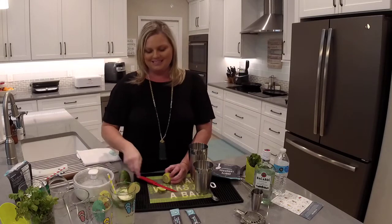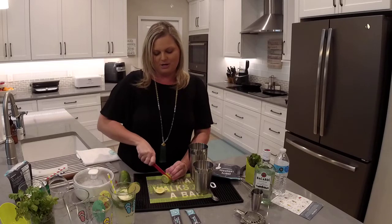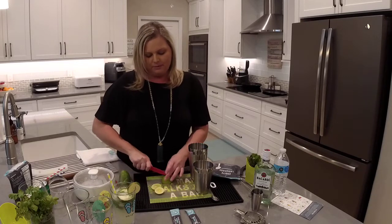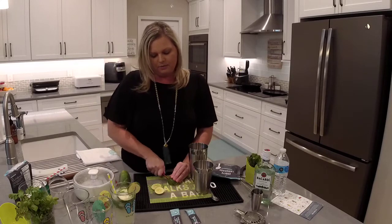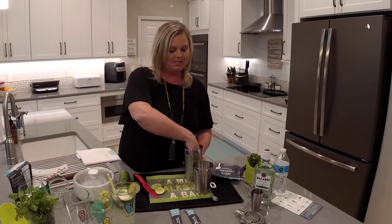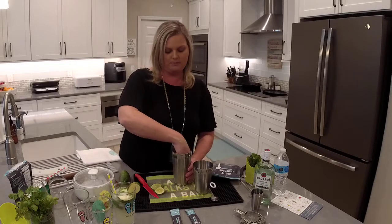You can see the finished product already right here. I'm going to show you how to make this and also how to make our cherry lemonade. I'm going to cut the lime into some wedges and then we're going to use Pampered Chef's cocktail set to make this cucumber mojito.